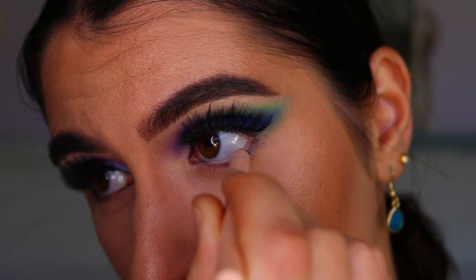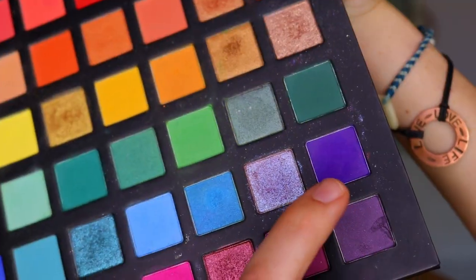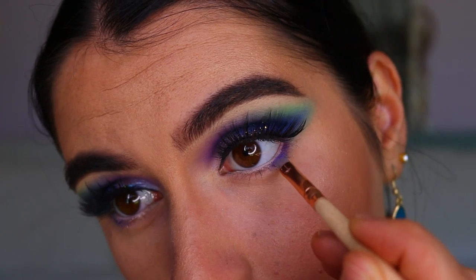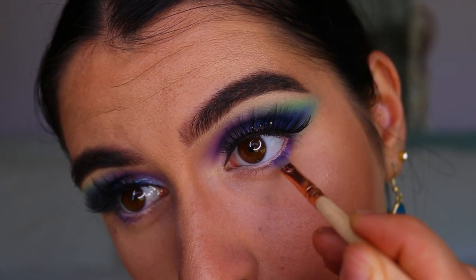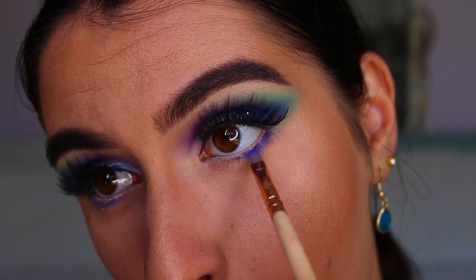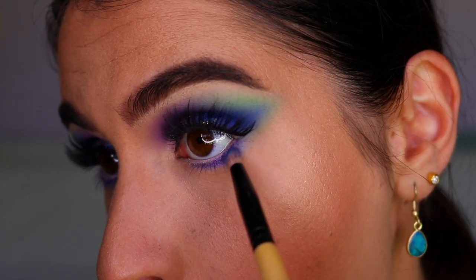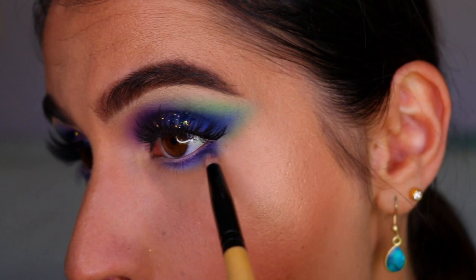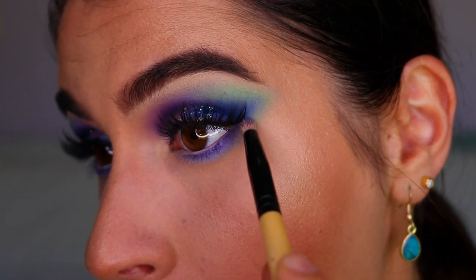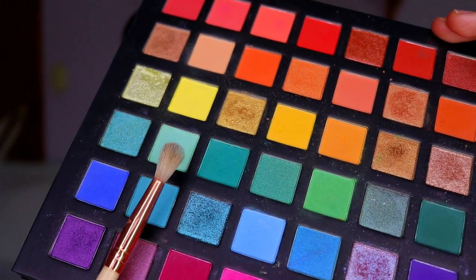I'm placing a nude eye coat in my waterline from Models Prefer to open up the eyes and make them look fresher and more awake. Then taking the deep purple shade I wiggle it closely along my bottom lash line, keeping it to the outer two thirds. I place Neptune over top to deepen it slightly and bring in some blue. Then on a pencil brush I buff out the purple and blue with the sky blue shade, making sure to connect it up to the top lid so there's no gap.